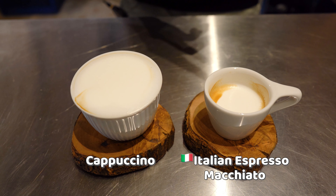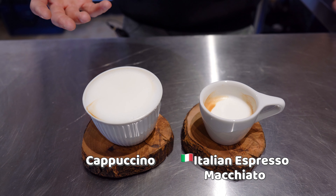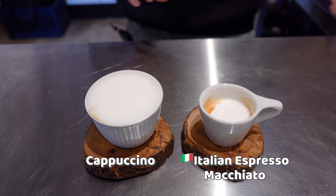You'll notice a lot of similarities between the macchiato and the cappuccino, and that is because they are incredibly similar to each other — it's just one has a lot less milk compared to the other. It's not my favorite drink, I'm going to pass today. I love it. Okay.